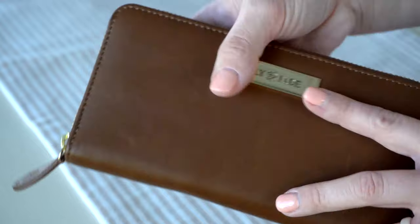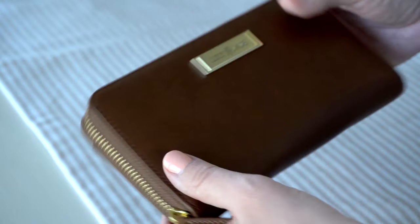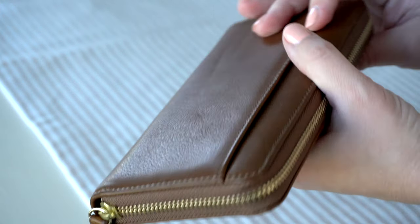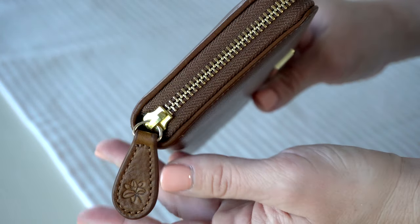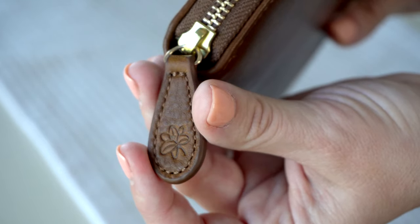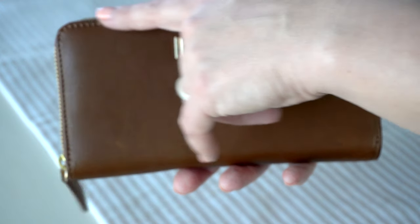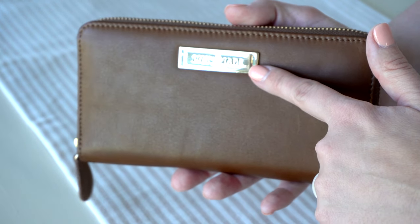I love the champagne gold hardware they paired with it — super pretty. This is what the wallet looks like on the outside. As you can see, it is a zip-around wallet. The zipper is nice and smooth. You have a leather zipper pull with the Lily Jade flower on it. On the front of the wallet you have a stitching detail that goes all the way around, and then you have your metal Lily Jade logo plate on the very back.